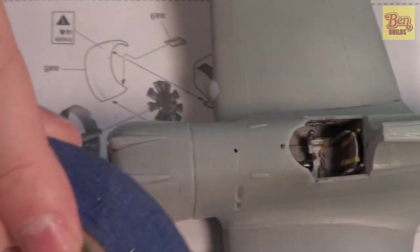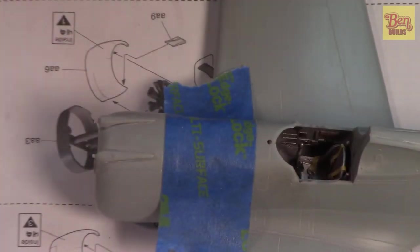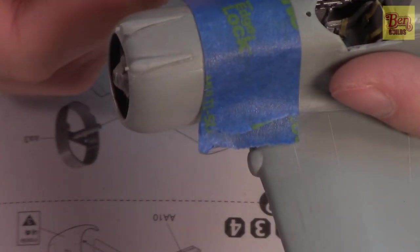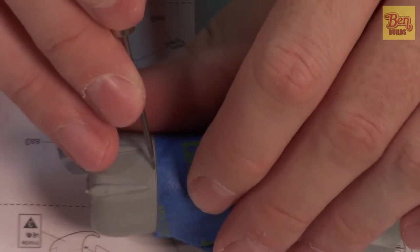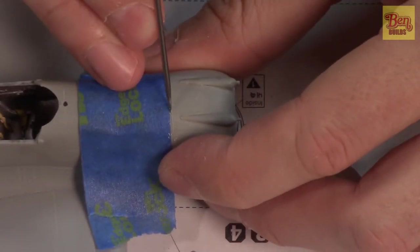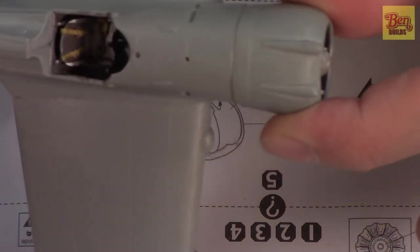We're going to take a couple of strips of blue tape, stick them down to the cowling, line them up, and that should be sufficient as a guide. Now we grab our pin vise — I've got a poker/scraper chucked in the end. It's tapered, so it'll give us a nice V-shape panel line matching the existing ones. We just scrape from either end down into the plastic — not too deep, just enough for an impression of the panel line we sanded away. Remove the tape and you can see it right there.